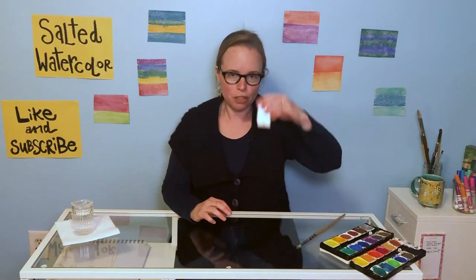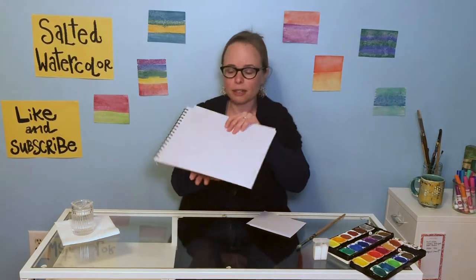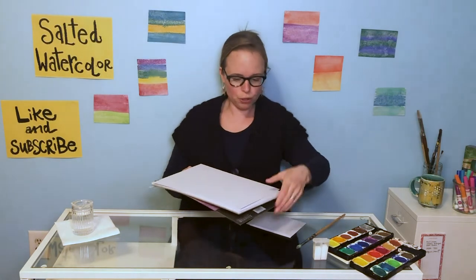What you actually need is just some basic watercolors — they can be your nice washable watercolors. You will need salt in a shaker, and you will need some heavy-duty paper. I like to use watercolor paper. I do buy mine at the local discount store. It comes in a nice pack like this. You get a big sheet. What I did was cut mine into four squares today to kind of maximize what I use. If you don't have watercolor paper, a heavy cardstock may work as well.